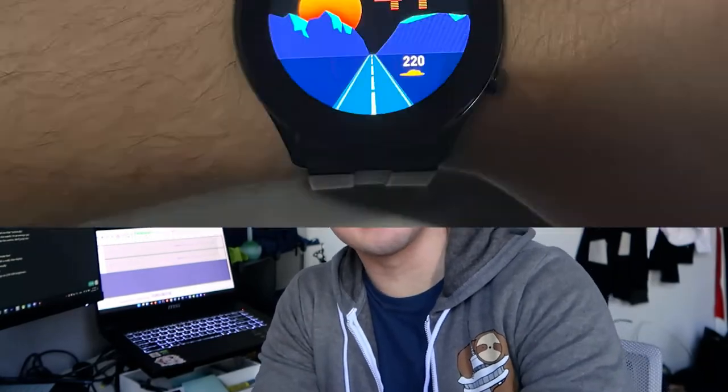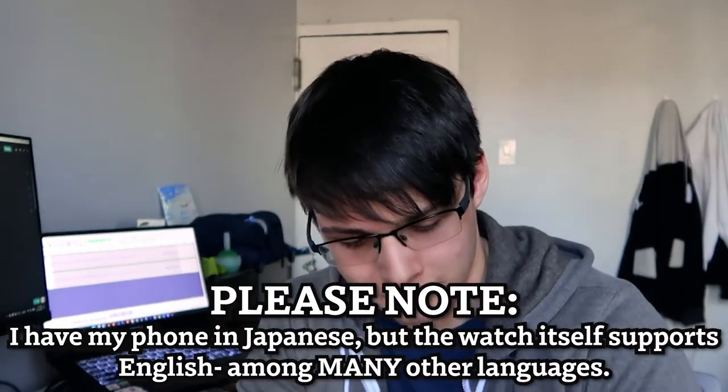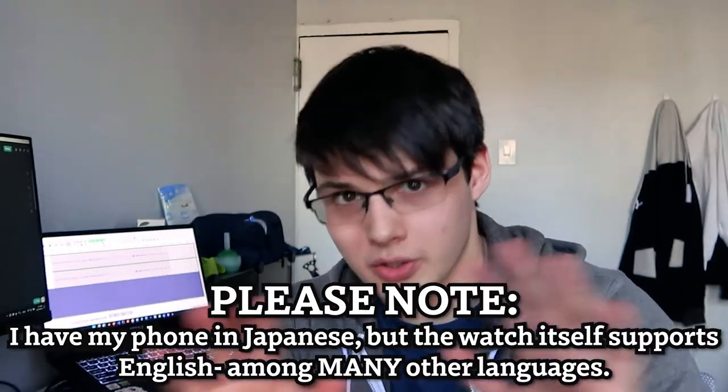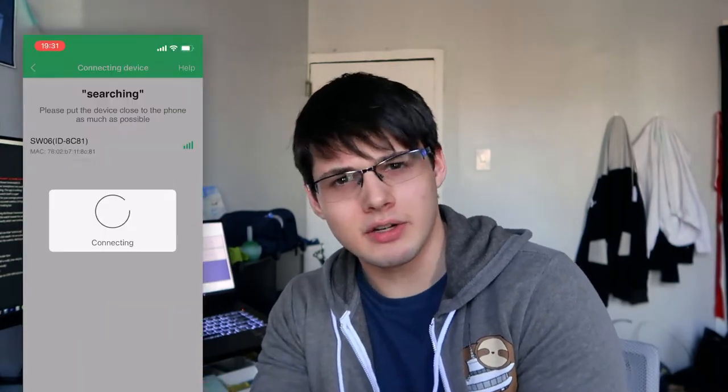Hey internet, welcome back to my channel. If you're new here, my name is Mark and I do a bunch of things, but today I am reviewing the Bowen smartwatch. I'm not affiliated with the company in any official regard. They did send me this product for free and I've had it since just about the end of February, so I've gotten quite a lot of use out of it. The Bowen smartwatch is pretty much what you're paying for, and even a little more.